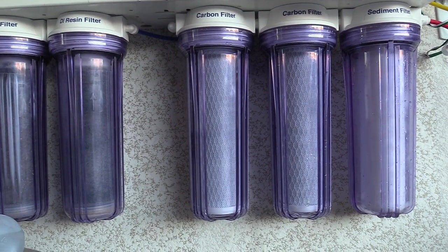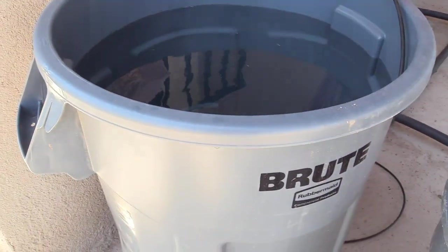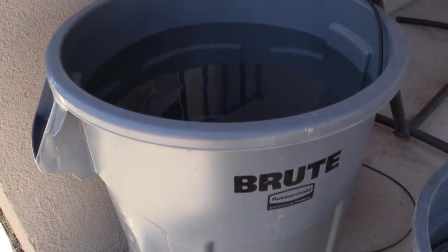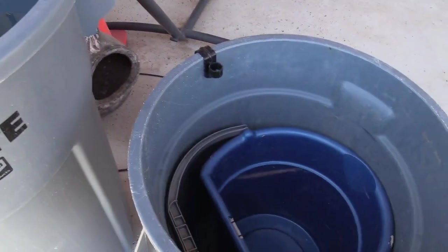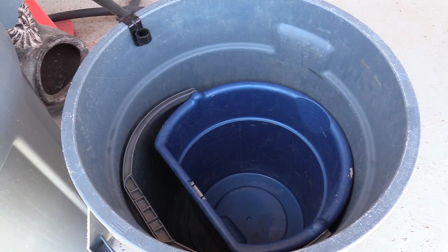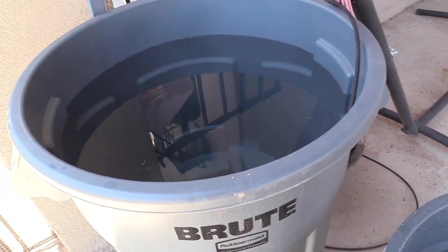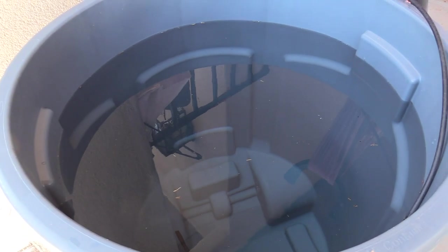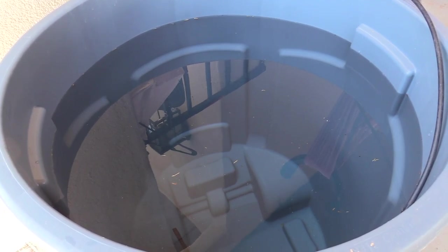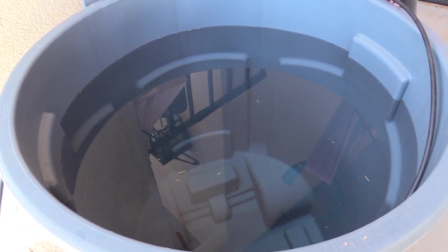Maybe later on I might get a booster pump added to my RODI system and go from there. I really like this system — this was from the Marine Depot days and it has everything I needed. This is the trash can I'm talking about — it's like 40-something gallons. Instead of dumping the wastewater into the yard I put it in this big trash can, then I recycle it and dump it on my plants. It takes roughly 60 to 70 gallons of wastewater to fill up my 30-something gallon RODI trash can, so I just collect it, dump it a couple times, let it fill up again, and I'm good to go.